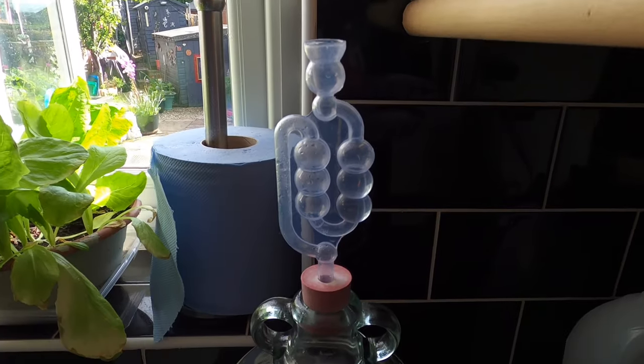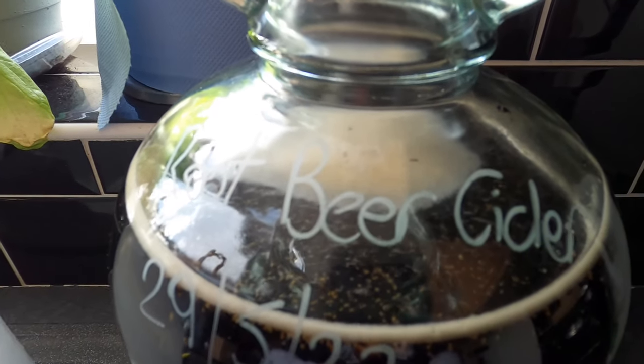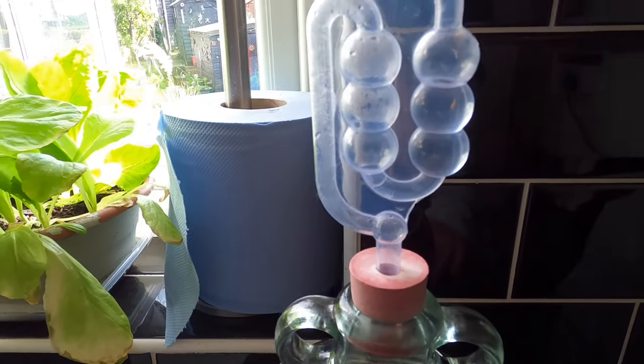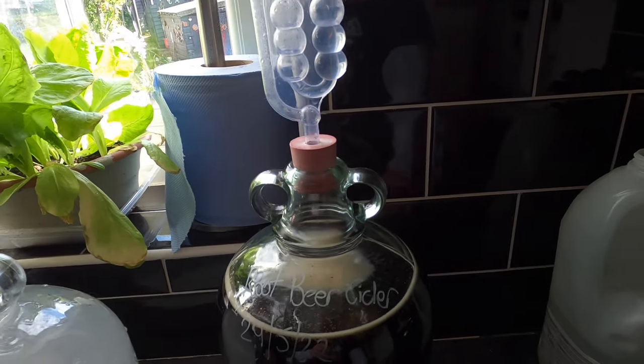A little update three hours later: fermentation has begun. There's a very very thin line of krausen around the edge, you can see a tiny little bit on top, and the bubbler is going extraordinarily slowly — but it is happening. I'll give you an update when it's kicked in properly.